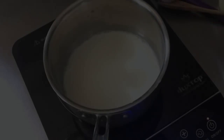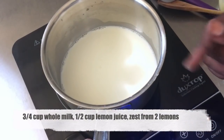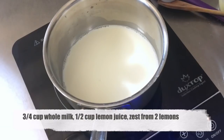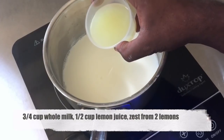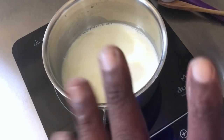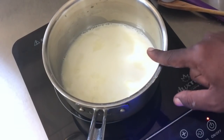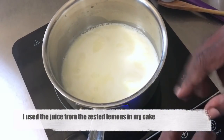Now we're going to move to the stovetop. I'm heating here in my pot exactly three quarters of a cup of whole milk. I started off on high heat and I'm going to turn it down to about medium high. To that, I'm going to add a half a cup of lemon juice — I'm using concentrated lemon juice from the bottle. I also added the zest from two lemons, and I chopped that zest up to make it fine.